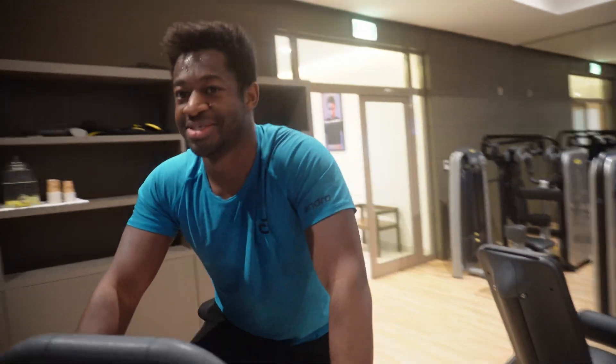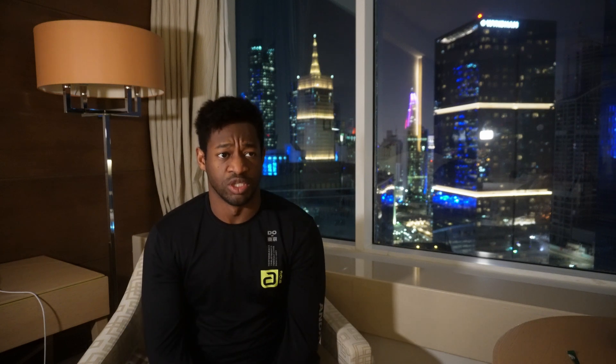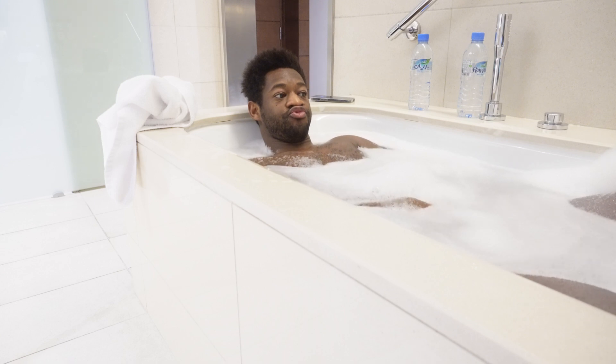If there was even one percent of a chance that vlogging would interfere with my goal of qualifying for the Olympics, I would stop — because that's the main goal. I strongly believe that vlogging itself is okay; I'm very focused in my table tennis and my tournament preparation. But for my mental health, I decided it would be better to stop vlogging during tournaments and instead make vlogs on daily life, tournament preparation, Q&As, and tips.